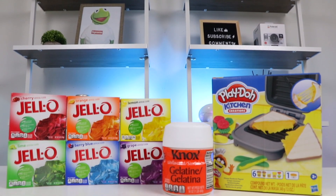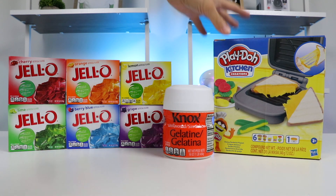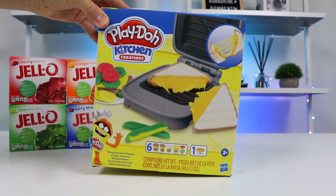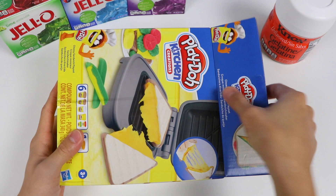Hey everyone! Welcome back to the AwesomerPop channel! Today we're going to combine two of our favorite things and make a super video. We're making Jell-O creations using a Play-Doh kit! We thought it would be cool to make a cheesy sandwich using Jell-O, so let's see how it goes!